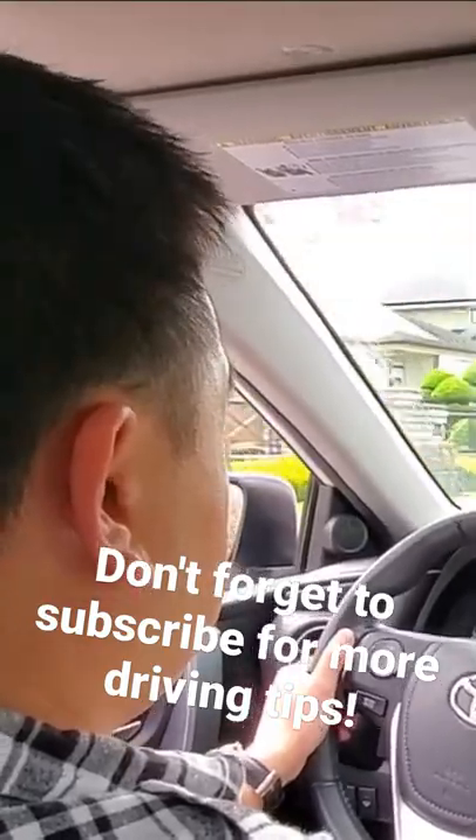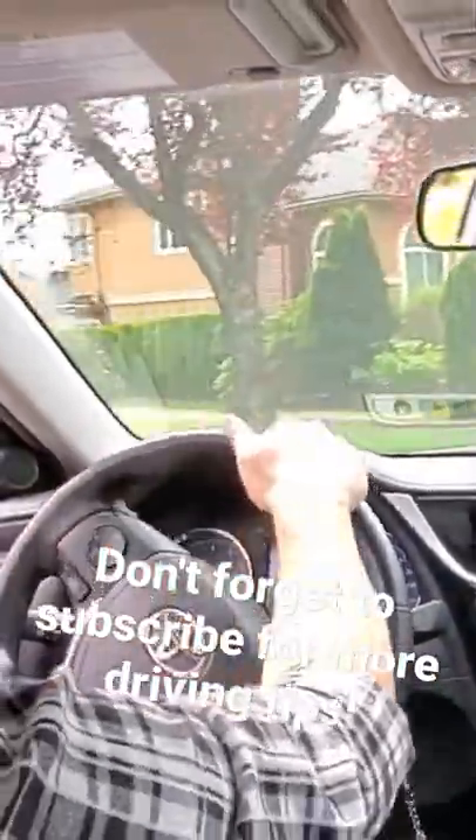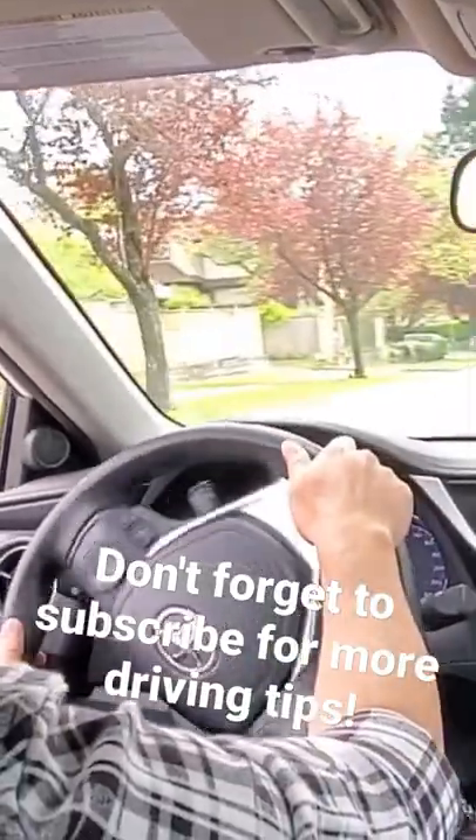Now let's see a proper hand over hand steering left turn — hand over hand and letting the wheel spin back.